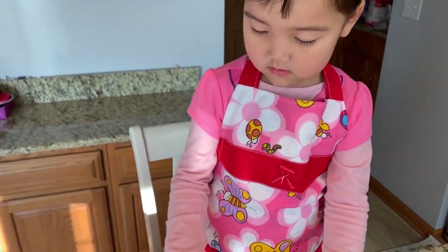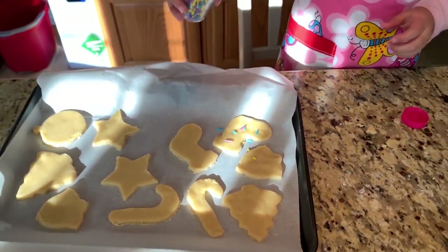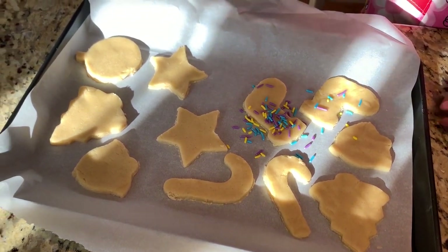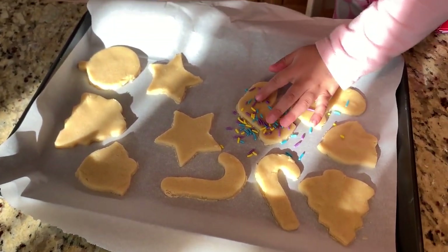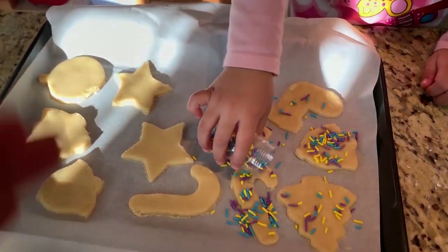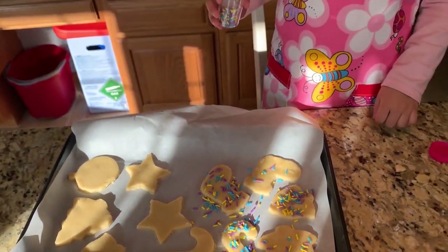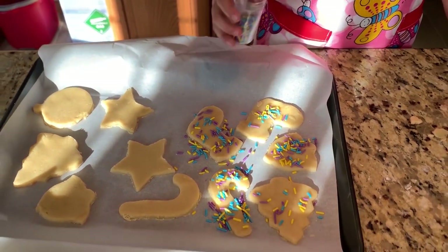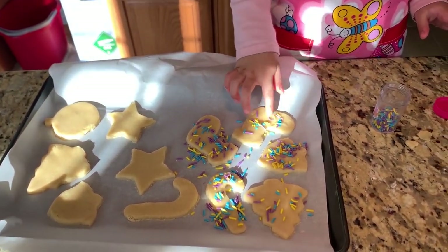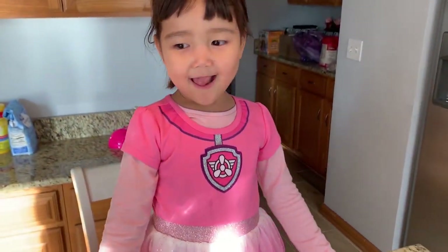I'm going to put in some sprinkles. Let's do half with sprinkles and half without. Mommy will put the cookies in the oven. It's going to be ready in about ten minutes. Do they like cookies? Yeah!